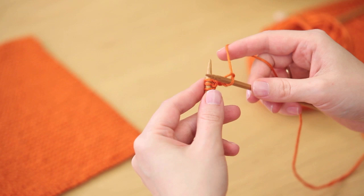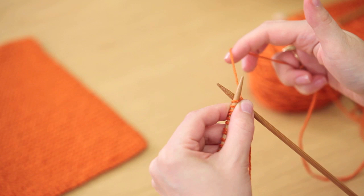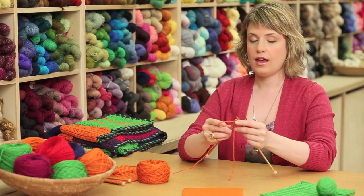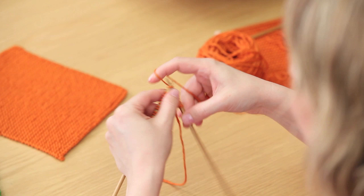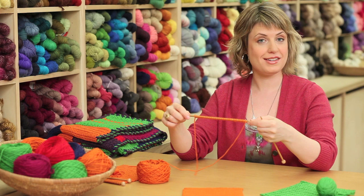Insert the needle from left to right through the first loop on the needle, wrap the yarn around the back and in between the two needles, pull through a loop, and then slide that loop off. That's it, that's the knit stitch — it's as easy as that. Just continue this stitch all the way across until you've knit all the stitches on this row.